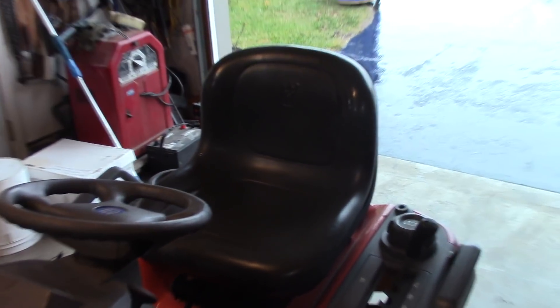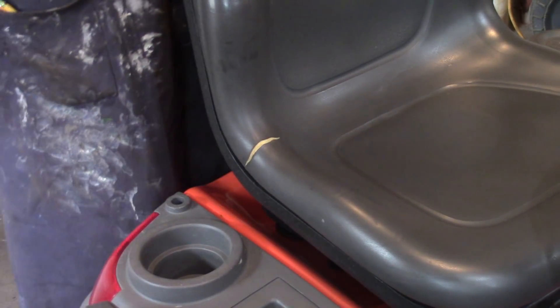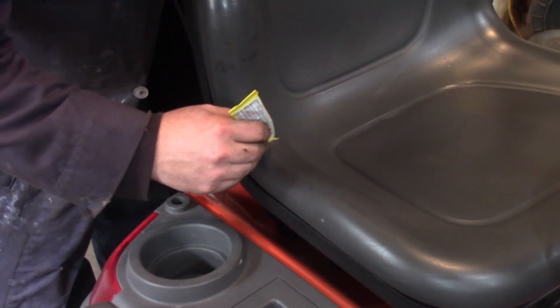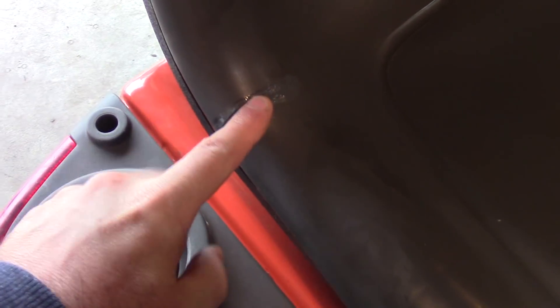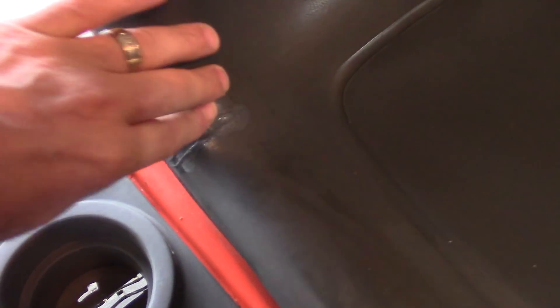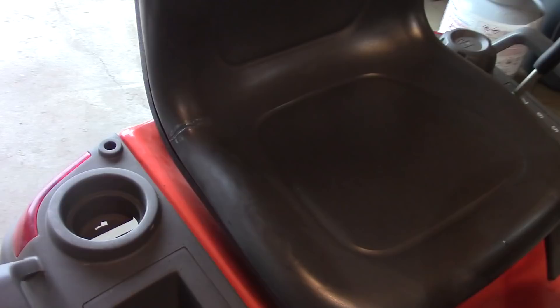The only other thing I wanted to show you guys was the seat repair. As you can see, it's very hard to see — it blends right in. I'll take you over for a close-up. I painted it to match and it looks good, should hold up well. The stuff I used is called — I think it's VIP vinyl repair.